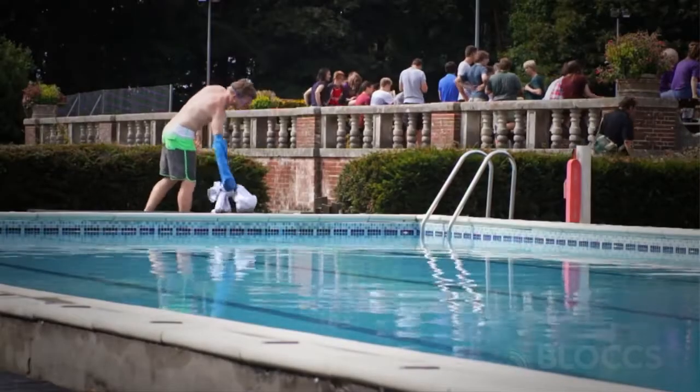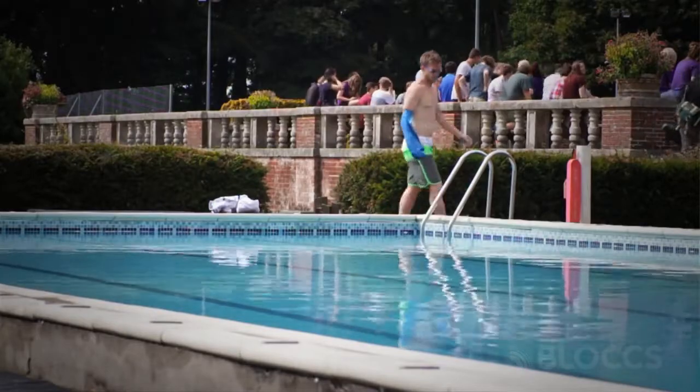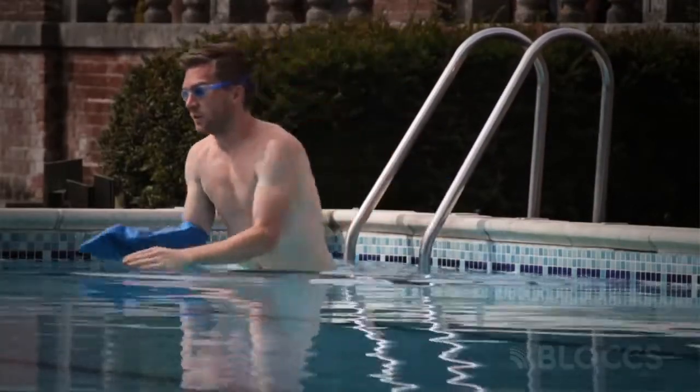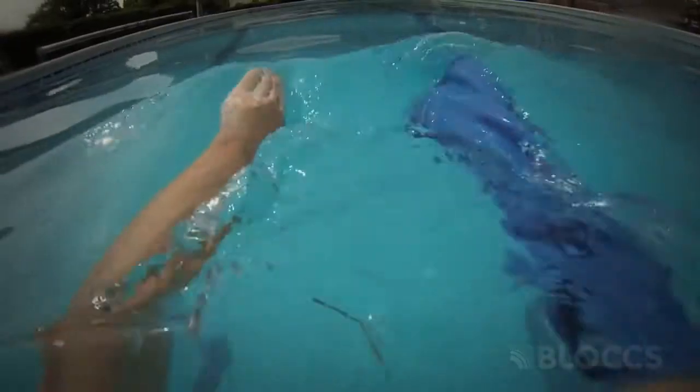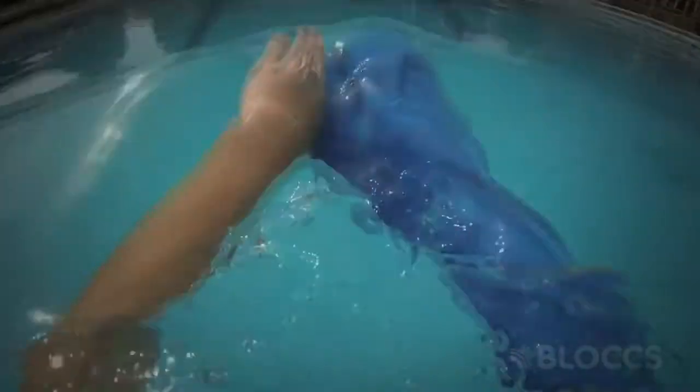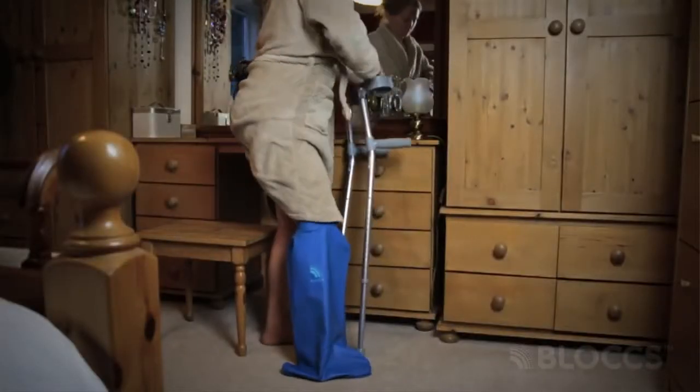One of the key advantages of Blocks over its competitors is that it's completely submergible. It's an ideal solution so you can continue to train in the pool if you've got a sports injury. Whoever you are, you can wash and continue day to day life as normal.